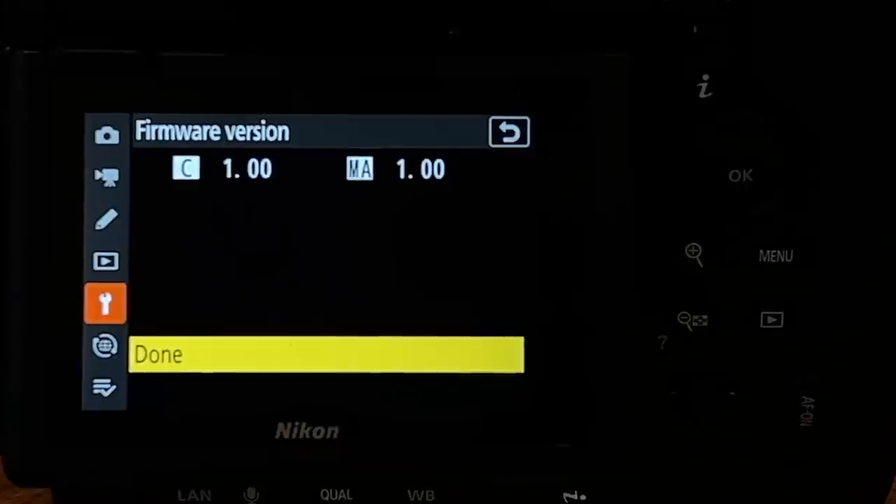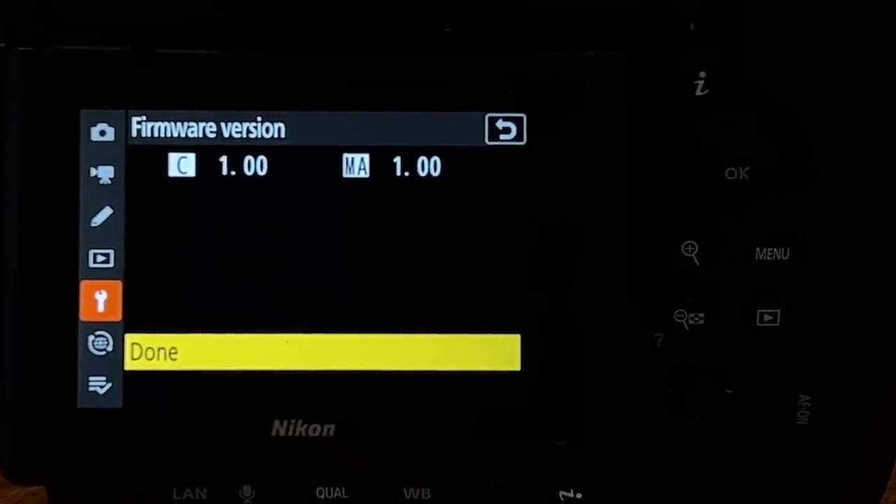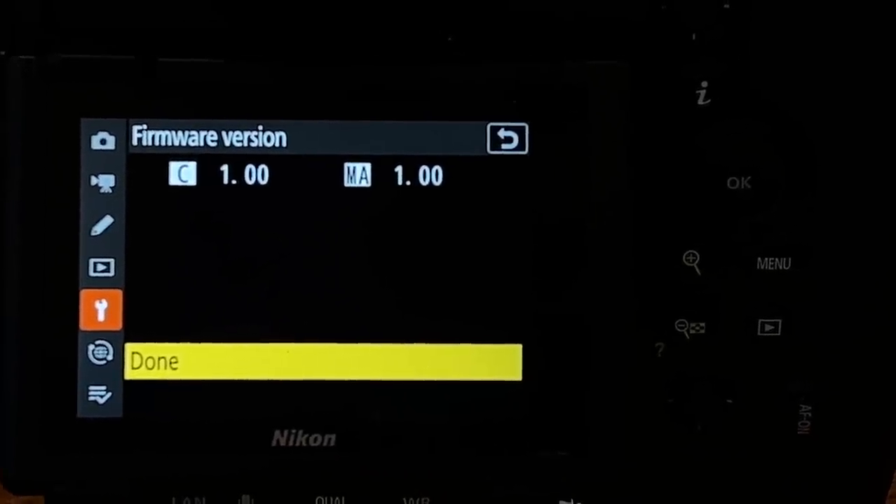A couple of quick things to note: I'm doing these tests on the camera running firmware version 1.0, which is actually pre-production, so that may change. And manufacturers like Tamron and Sigma will, I'm sure, do updates for their lenses to increase compatibility — so you might find that down the track, performance is actually going to improve.